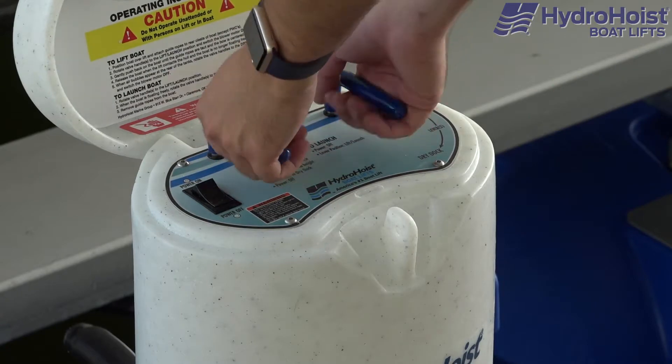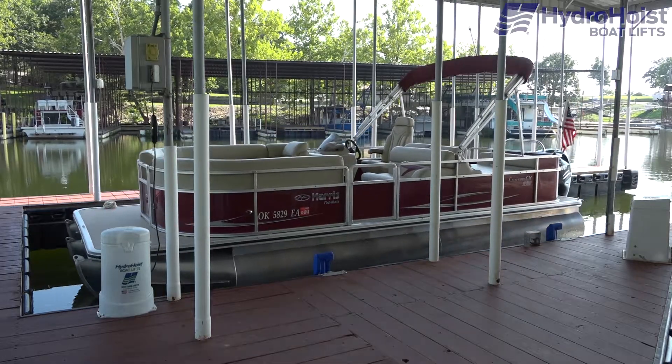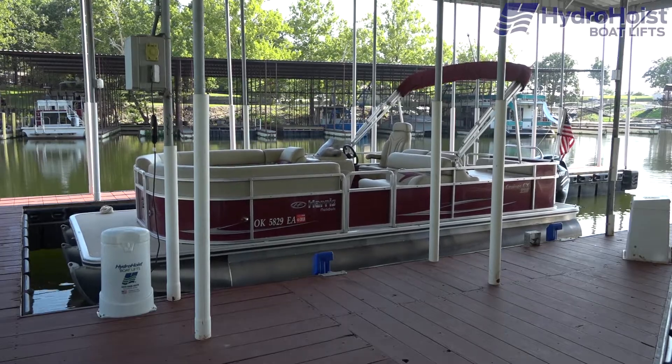To launch the boat, turn the levers to the lift launch position. Remember, do not switch on the blower motor when launching the boat.